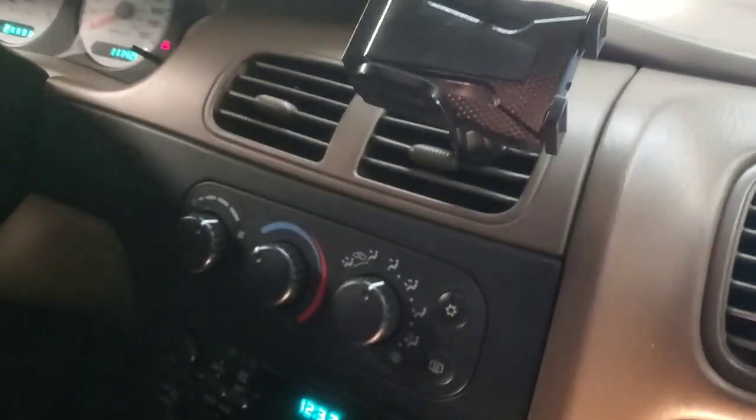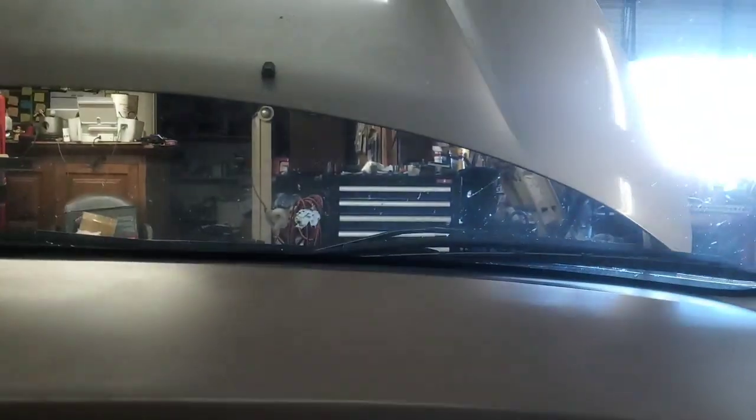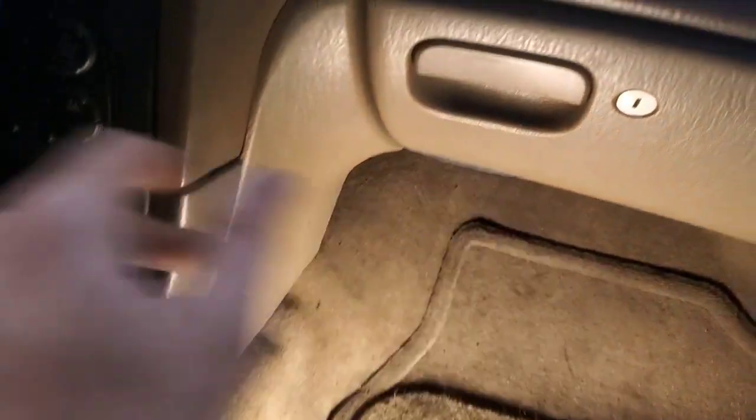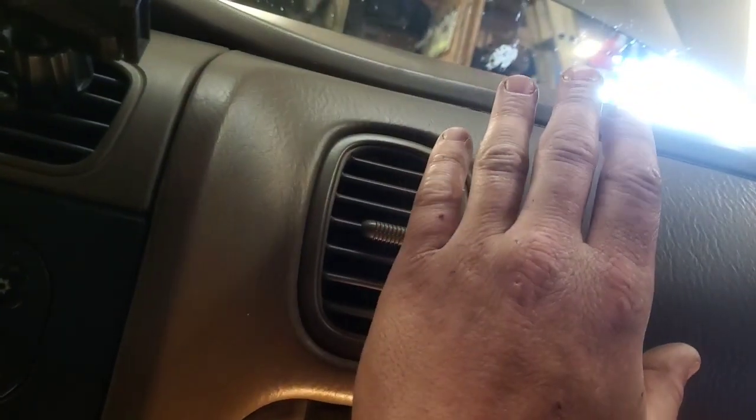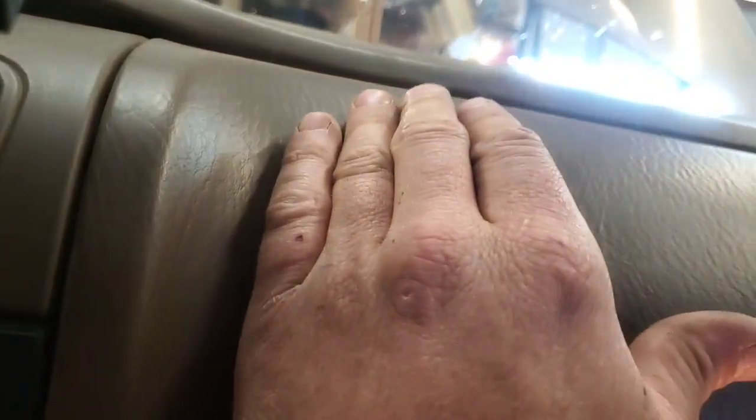It's coming out of the vents, so it's not calibrating now because it already did when we reconnected the battery — I tested it before putting all this stuff back in. We've got it out of the vents. Now we're coming out of the floor, which is nice. Go back to vent — there we go. And defrost — there we go, defrost. Then put it back to vent.